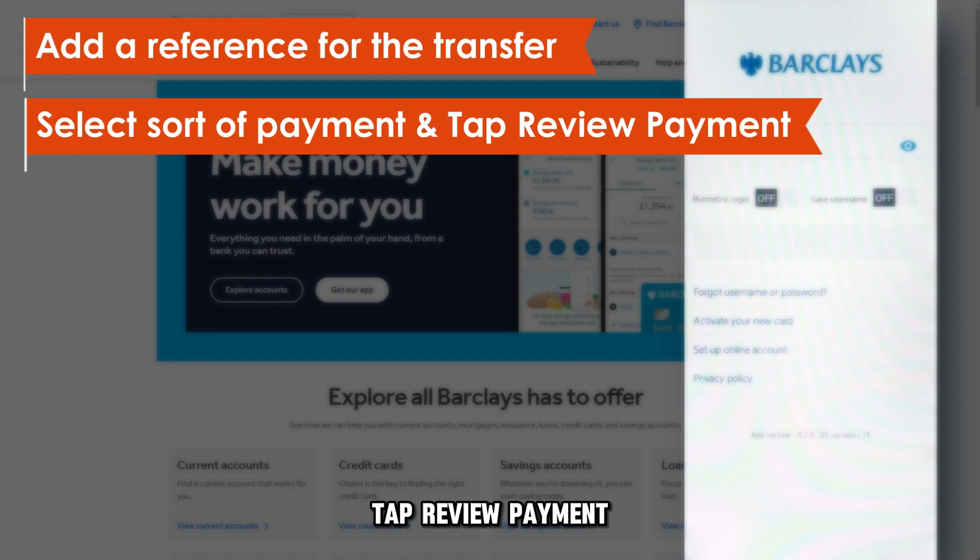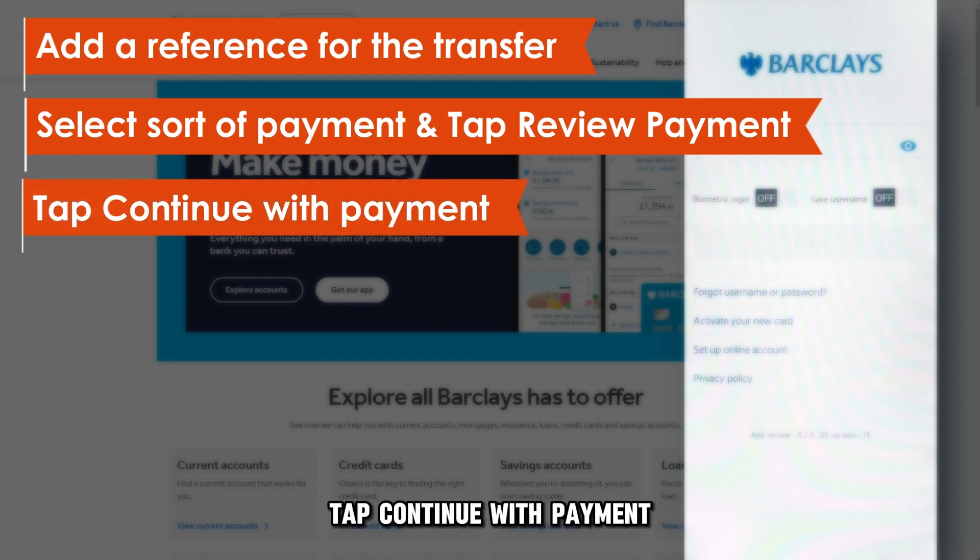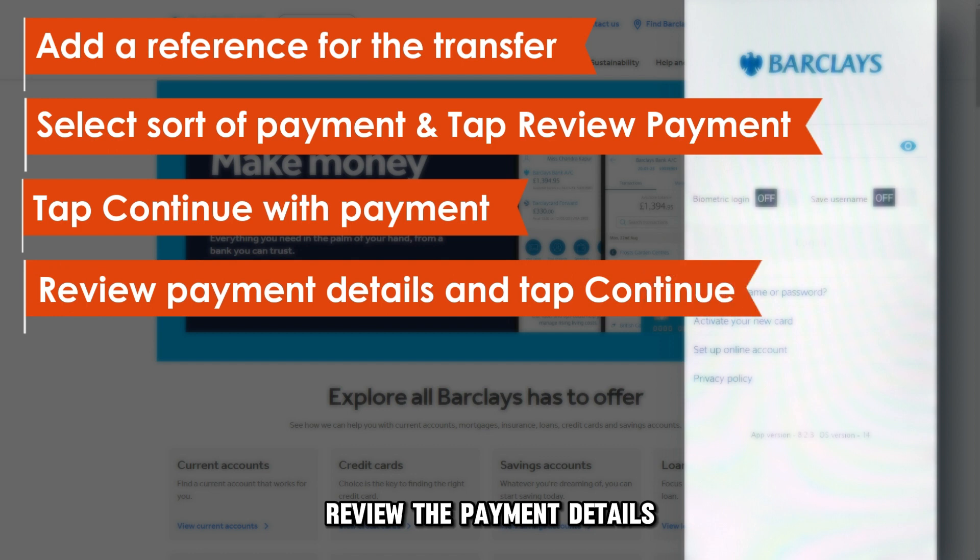Tap Review Payment. Read through the scam warning. Tap Continue with Payment. Review the payment details. Tap Continue. Tap Done.